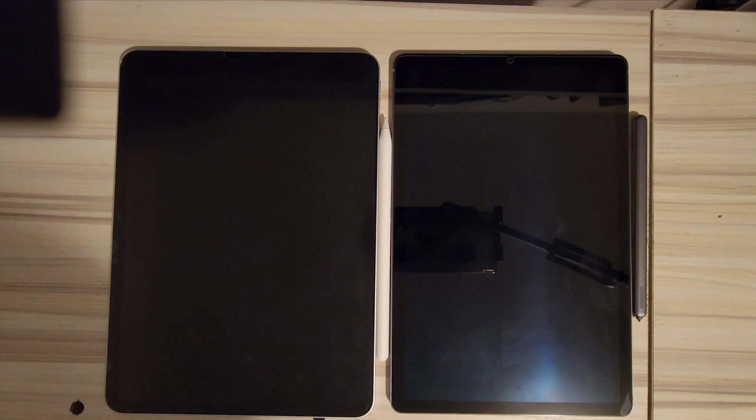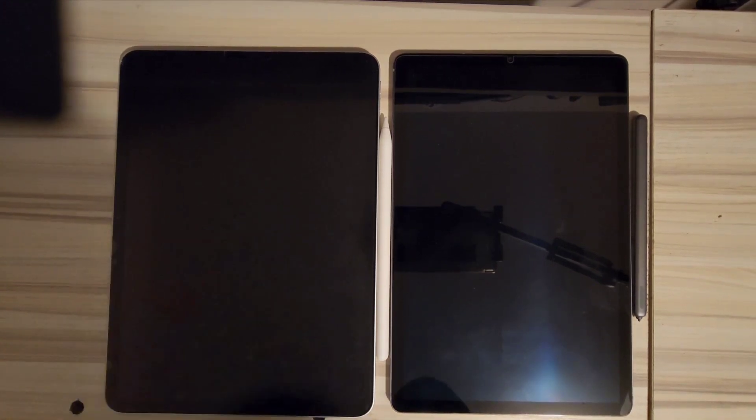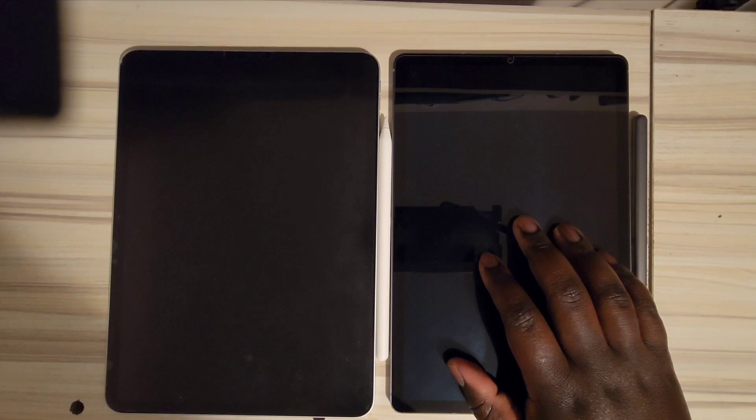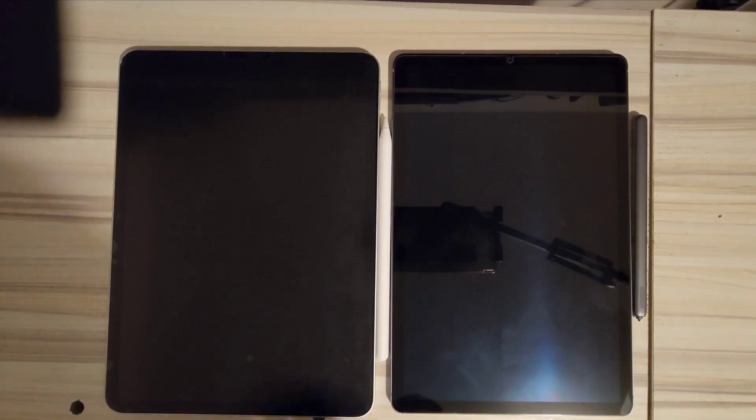I'm going to go through the specs first, and then after that we're going to discuss the software, because that's where the real difference is. For those who don't know, you have the M1 iPad Pro on this side right here, and on this side we have the Galaxy Tab S6.